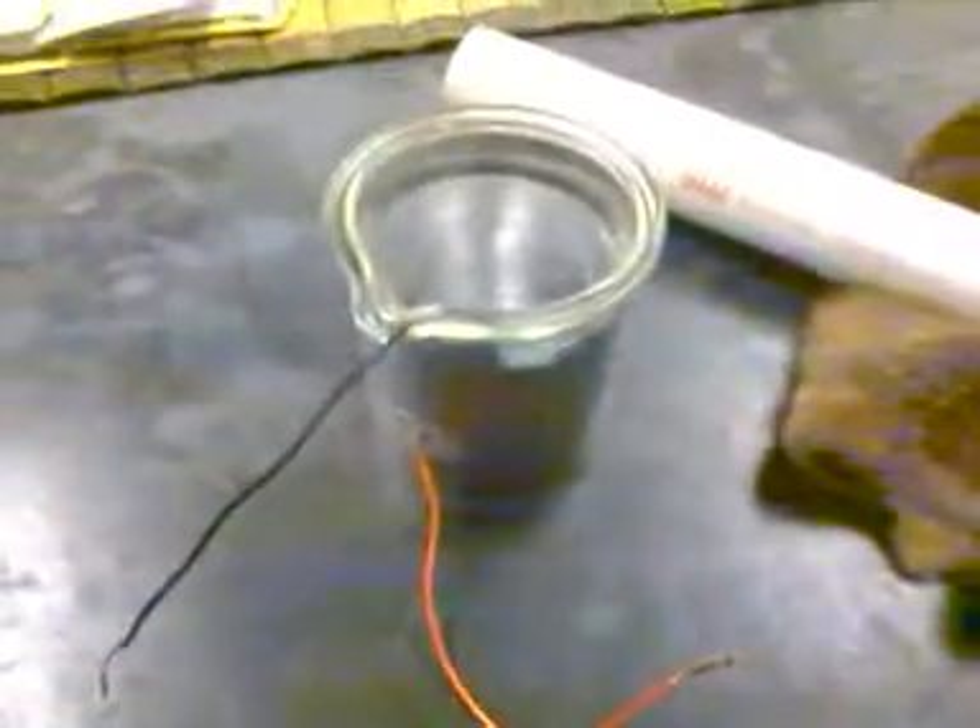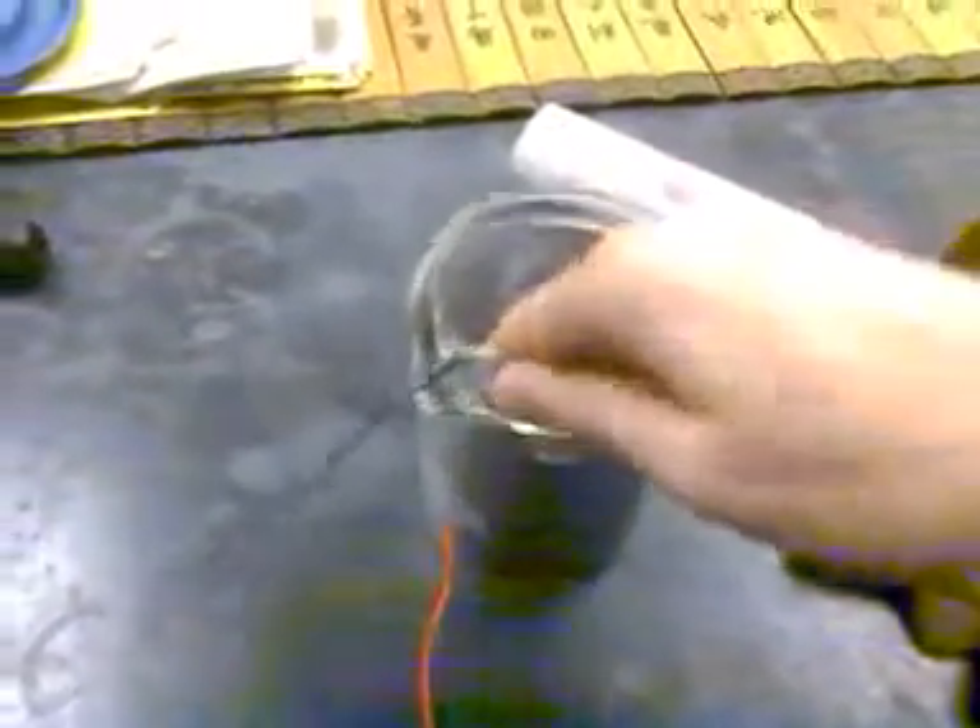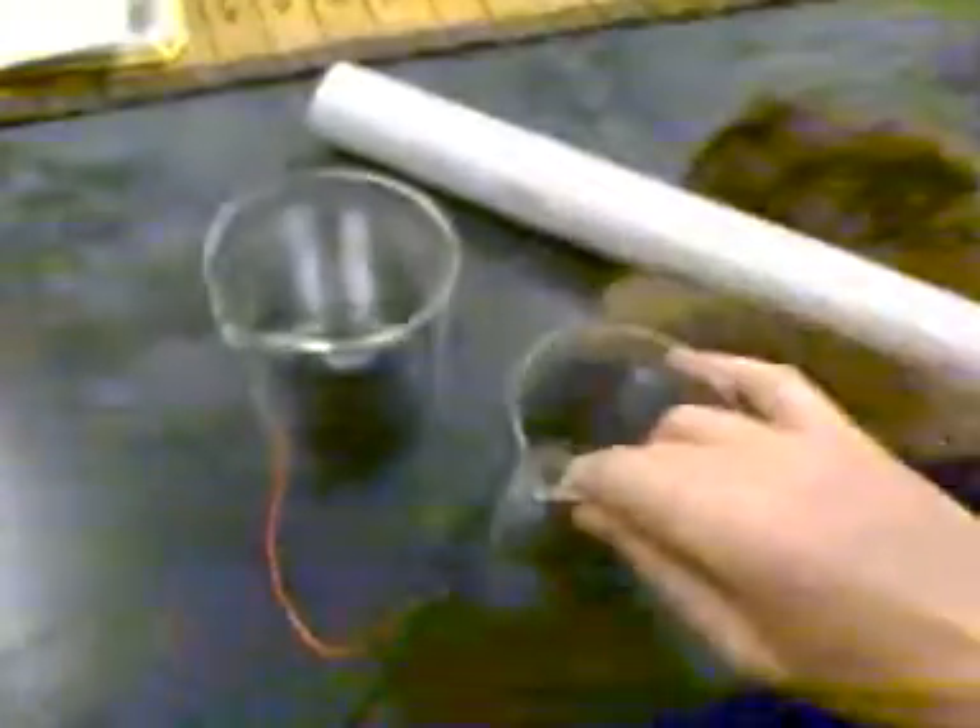This is a two-beaker Leiden jar — a 250-milliliter beaker placed within a 400-milliliter beaker. What you do is get your aluminum foil, lay out some of it, and wrap it real tight around that glass jar on the outside of it. You're going to tape a wire to it, and what I did with the wires is I spread out the copper strands instead of one big chunk of wire. Tape it on there really good — it has to be real smooth and tight. That's critical, with as few air gaps as possible.